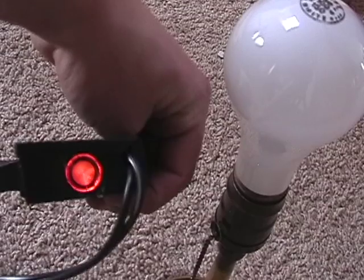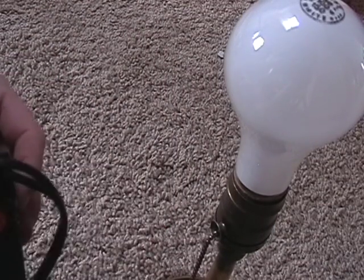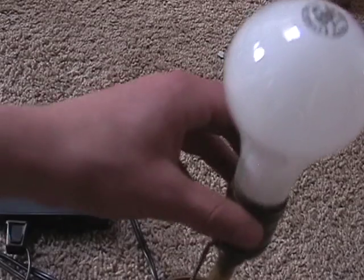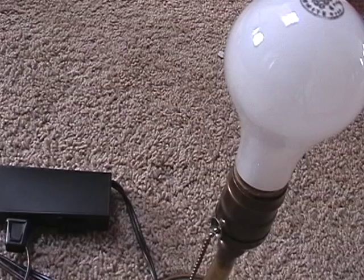Power up — here's the indicator light and the switch right there. It turns it on and off. See, the light is not on right now.